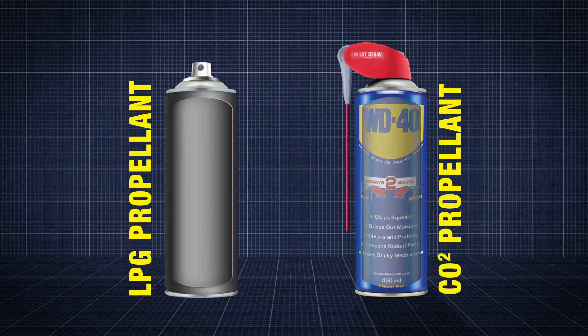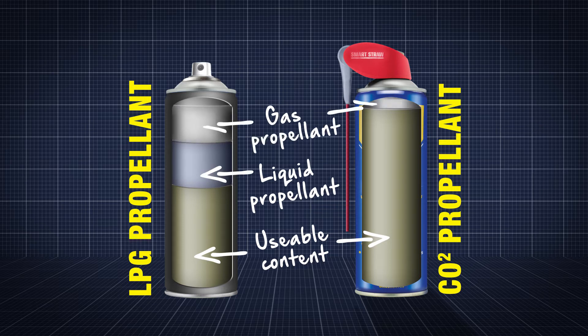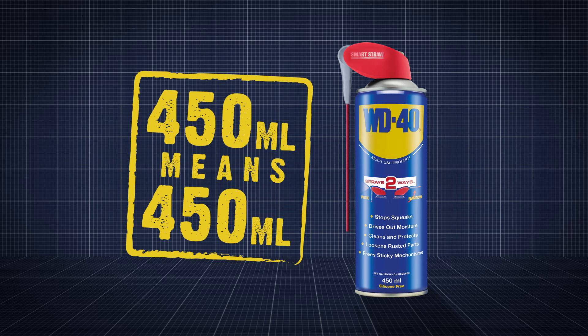It uses a carbon dioxide propellant rather than the propane butane used in a lot of aerosols, meaning it's full of usable content. So when the can says 450ml, excluding propellant you get 450ml of lubricant.